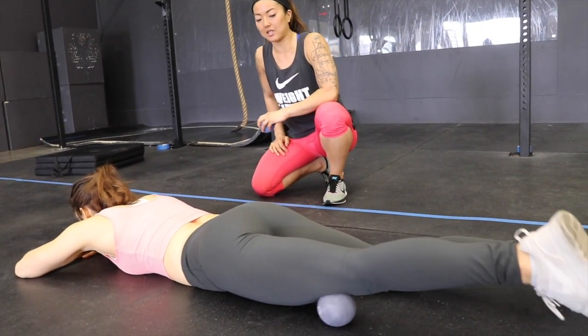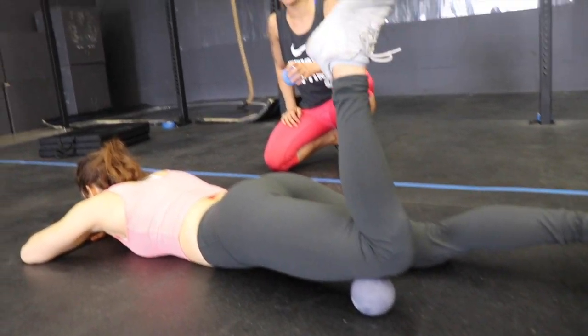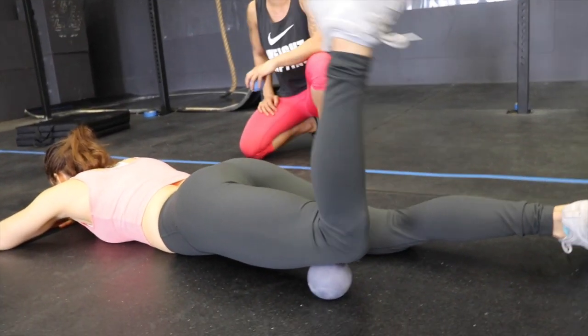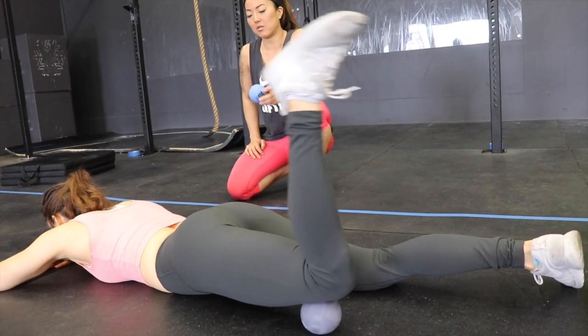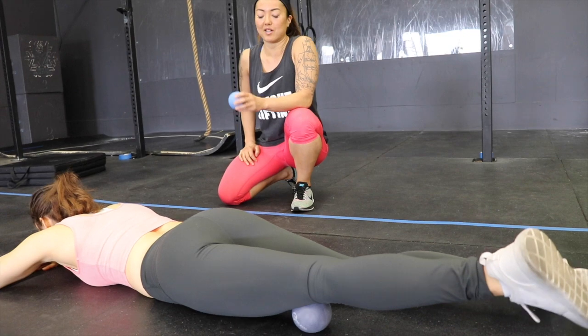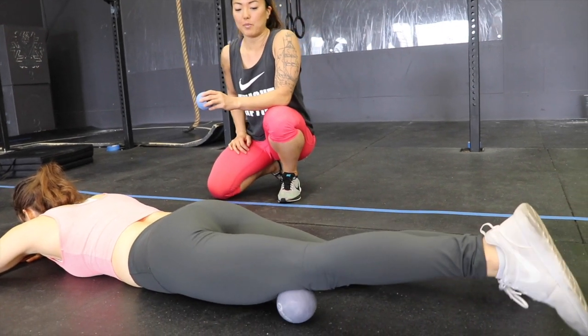Now you'll bend and straighten your knees slowly, and you'll start to feel some things happening down at the attachments of the quads. This is a really common place to get knee pain. We're just going to roll out some of these knots and get rid of some movement restrictions. So keep bending and straightening.